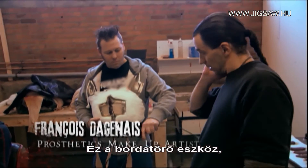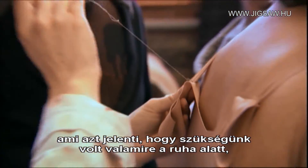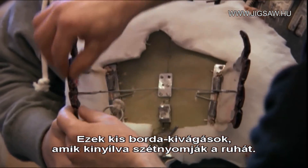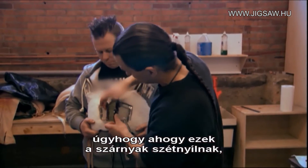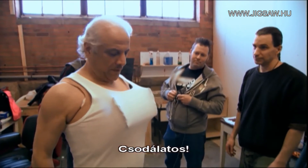This is the janitor, Rick. Basically what this is — we needed something underneath the clothing to just mimic bones breaking and blood coming out. These little rib cutouts here, these little panels open up and push the clothes out of the way. There's going to be a blood bag glued onto it, and when these panels open up, they actually break the blood bag onto the clothes. Oh, lovely.